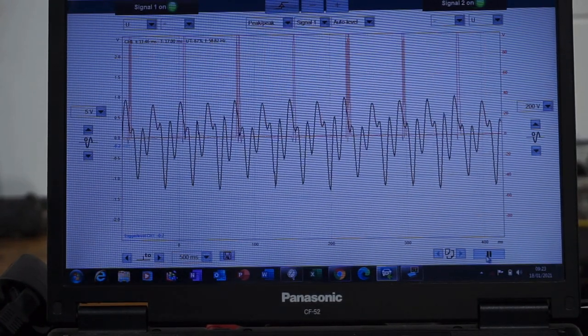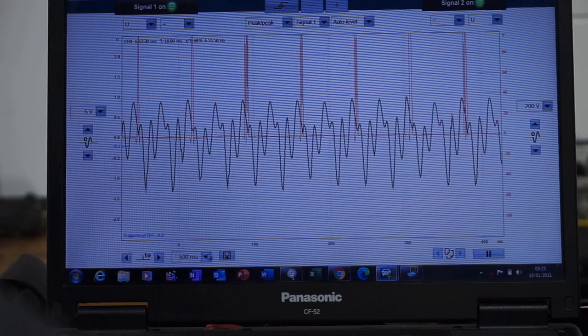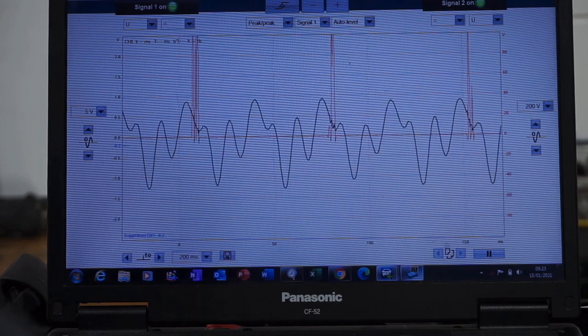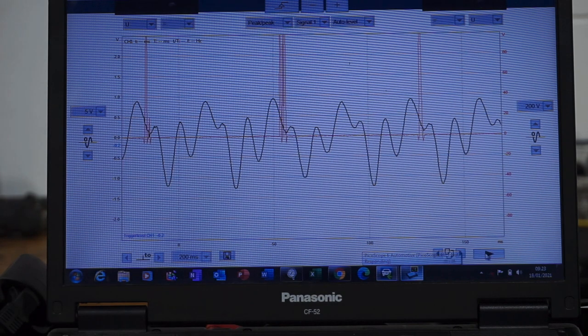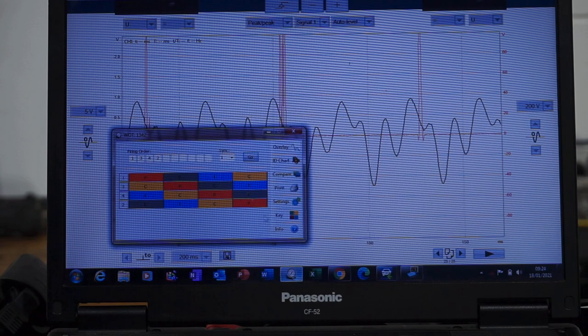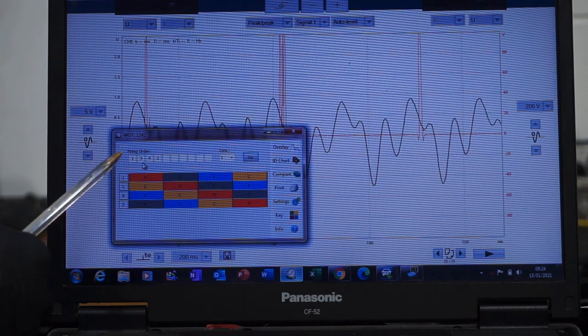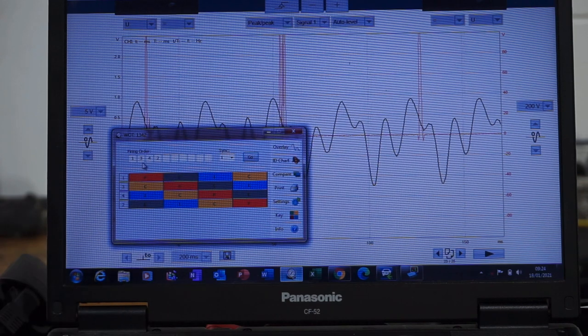I'm going to increase the time base a bit so we can zoom in on particular events. I'll pause this and switch the engine off. What I'm going to introduce now is something called a piston chart. The firing order for this engine is 1-3-4-2, and I've got it synced to injector number one. I'm going to create the chart.